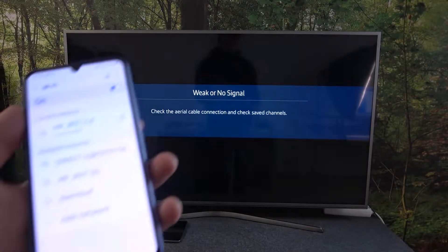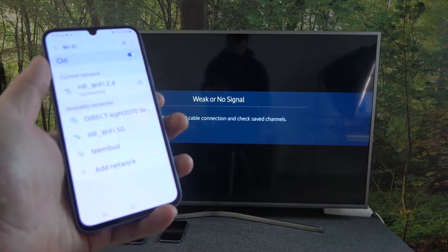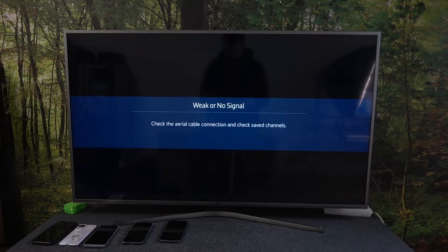Hello, in front of me I've got Samsung Galaxy A34 and Samsung Smart TV. In this video I'll show you how to cast screen from smartphone to TV using YouTube app.